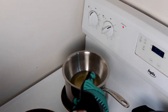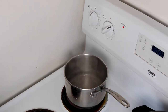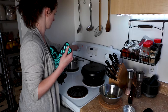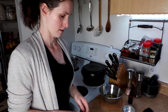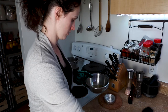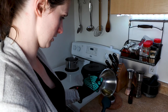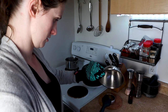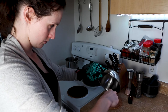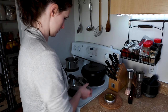It's melted now, so take it off. Make sure you use an oven mitt because it will burn you. Set it aside on the counter, then pour your goop into your container. Use your spatula to get the last little drips. Set it aside because it is still very hot.